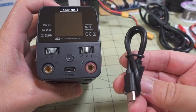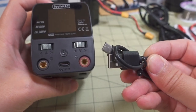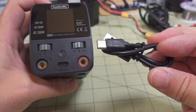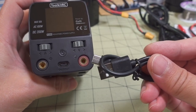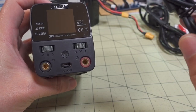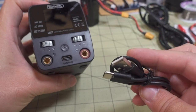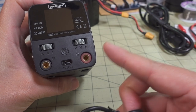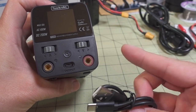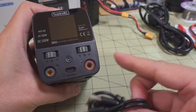They also include a USB-C to USB-A cable for firmware updates. I checked and it's on version 1 — I think 1.02 was already out. The firmware update process is the same as other Toolkit-RC products: plug it into your computer, it shows up as a USB drive, and you just copy the file over to update the firmware.